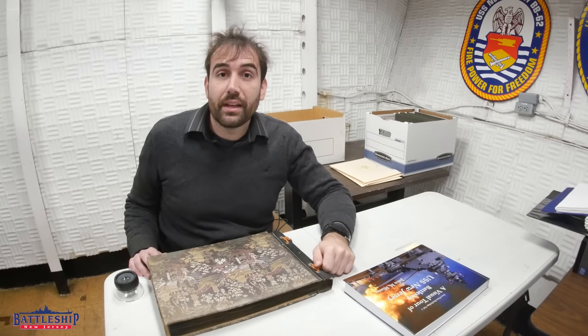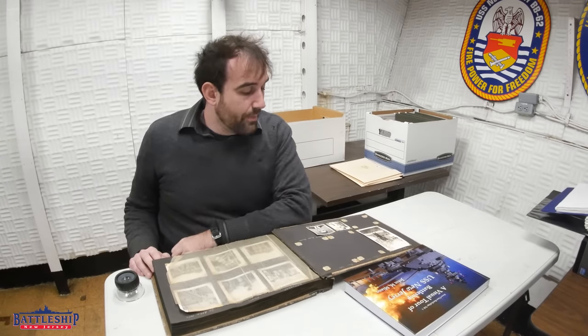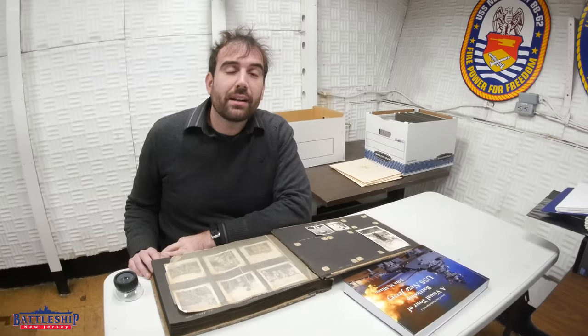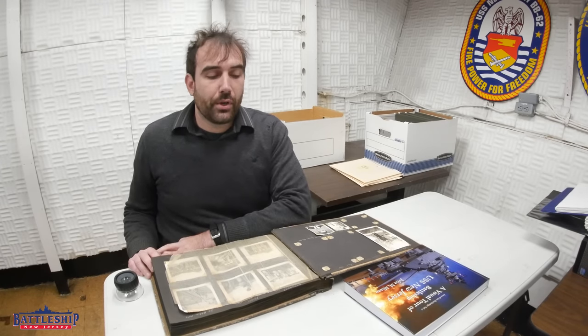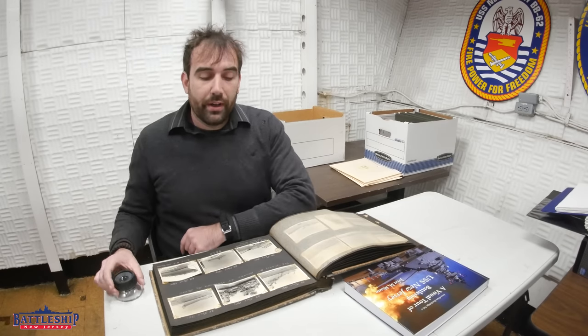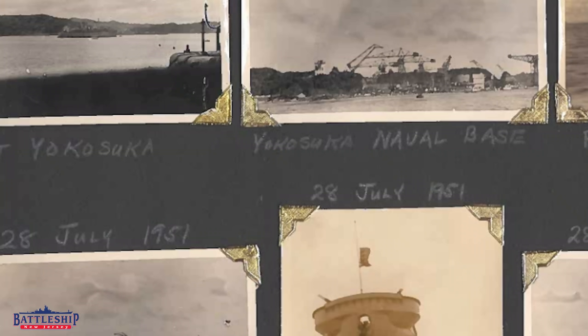And today is one of those days where I actually got to curate something. We've got a photo album here from a lieutenant commander who served on the battleship. We believe from muster rolls that the same man was on board during World War II and then was reassigned to the ship during her first Korean deployment in 1950–1951. That is Lieutenant, later Lieutenant Commander, USNR, David Allen Glow. And he's donated a couple of his photo albums to the ship.